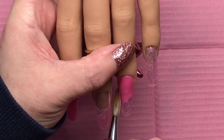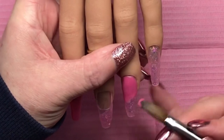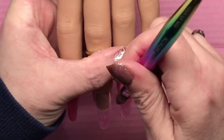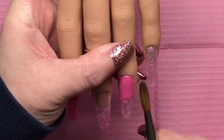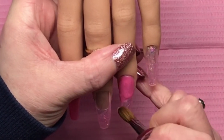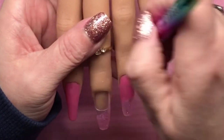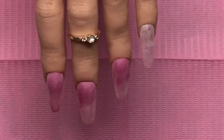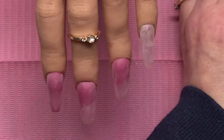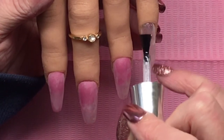Anything you can do with gel or gel polish you can do with acrylic — all kinds of nail art, everything, all that good stuff. It's just that acrylic is so much more durable, and my work is very hard on my hands and my nails. I have them cut down short now because of that — there's a lot of pressure on my nail tips. I would love to have them just a teeny tiny bit longer, but c'est la vie.